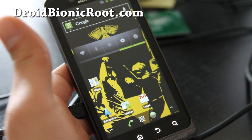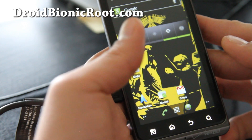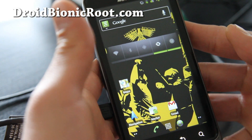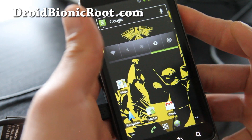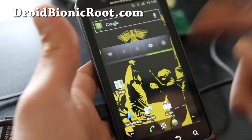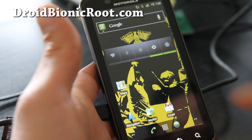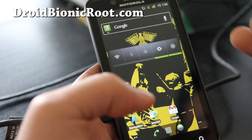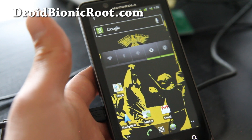Hi y'all folks, this is Max from Droid Bionic Root — DroidBionicRoot.com. Today I'm going to show you how to install Bionic Safe Strap. This is different from the Bionic Boot Strap, because with Boot Strap you have to actually run it from the phone, whereas with Safe Strap you can actually run it from boot. So let's go install it.